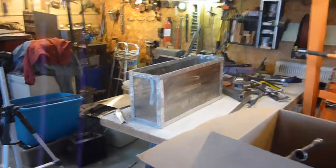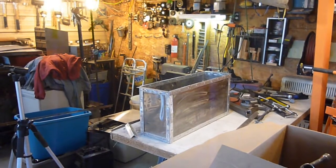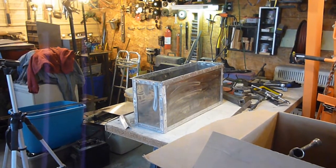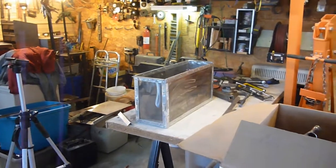I haven't started the propane tank thing yet, so go check that out — keep an eye out for that, actually, because I haven't started it. And like I said, this battery box, if it's not out, it'll be out here shortly. It'll probably be next week if I haven't already got it out.